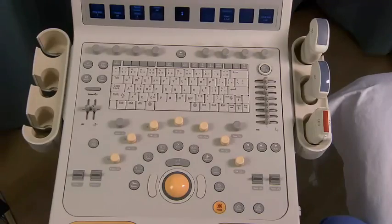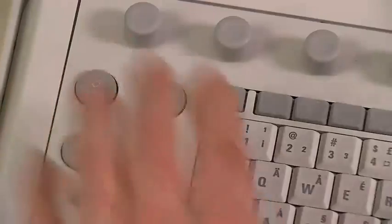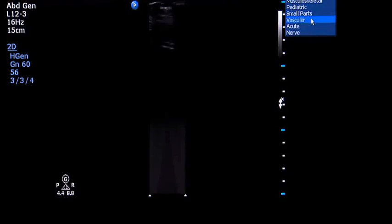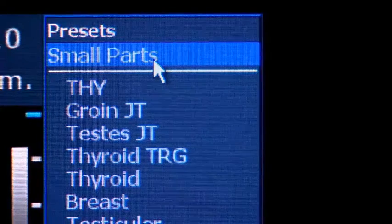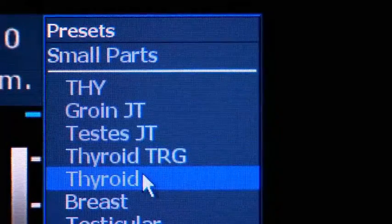Select the appropriate transducer for the thyroid examination. Select the standard preset for thyroid and parathyroid sonography — this may be listed as small parts on some machines. Select the appropriate setting for a thyroid scan.